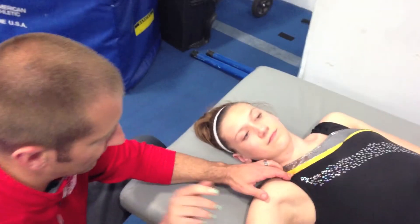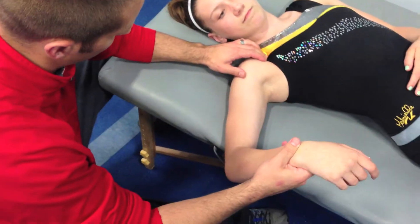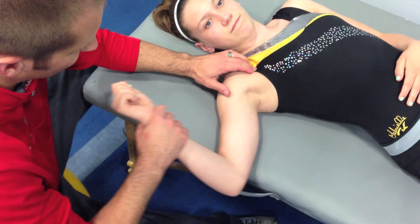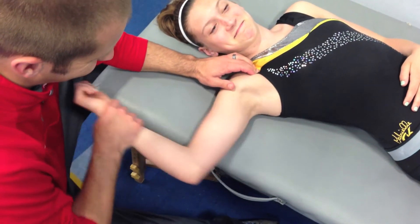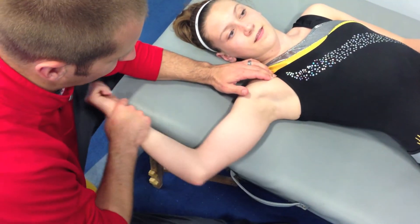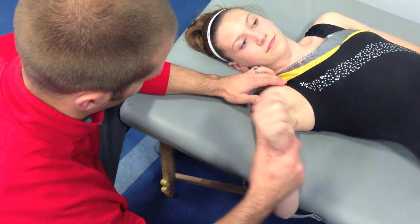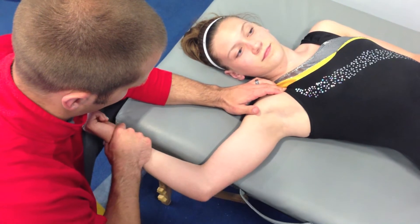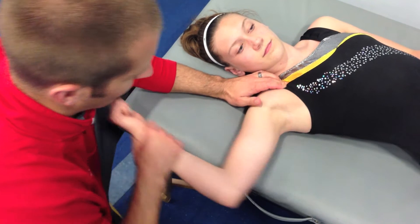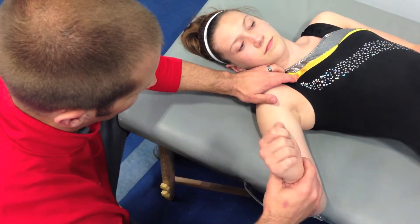We're just going to find those tight spots right through here and open that up. That'll get a little tight through there — you can kind of feel it. Good. We're just standing right down here by the shoulder. Getting about ten movements with this arm right here as we find those tight spots right underneath that clavicle.